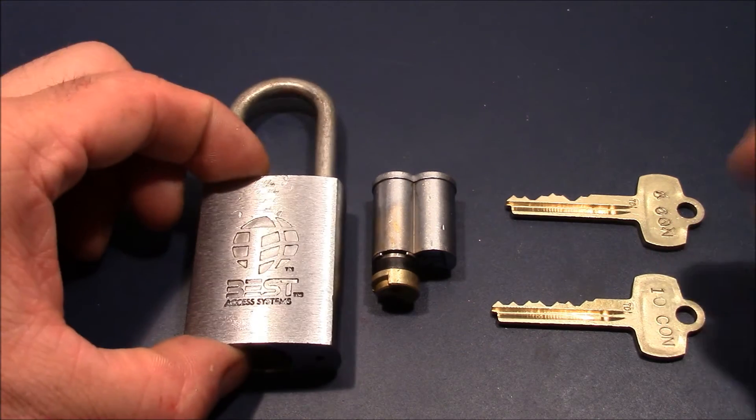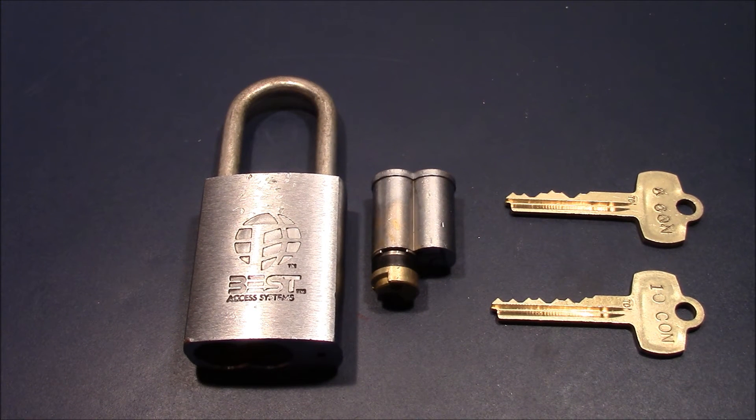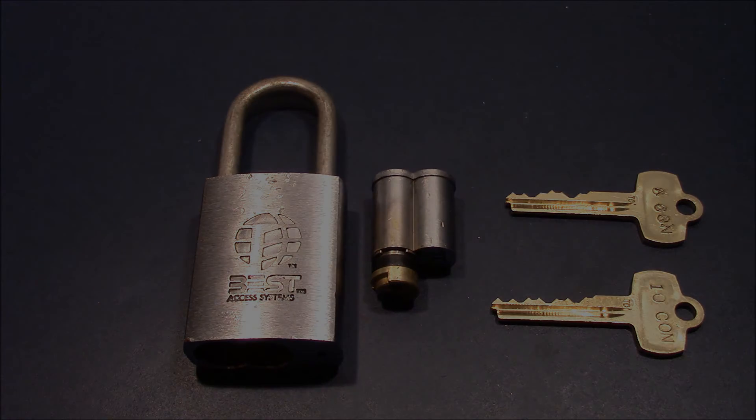Alright, so much for the BEST padlock — raked open. Thank you very much for watching, and Joshua, thank you very much for sending this lock to me. Happy picking — bye bye!